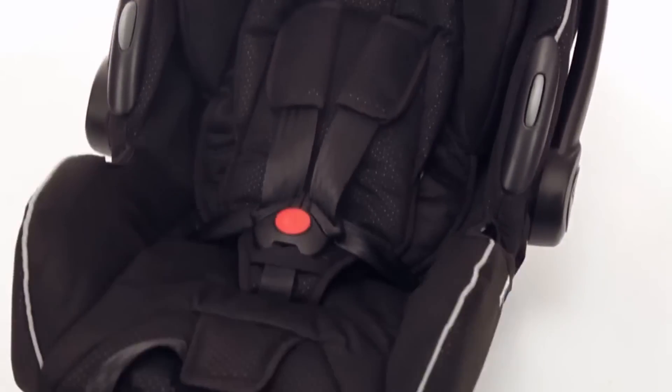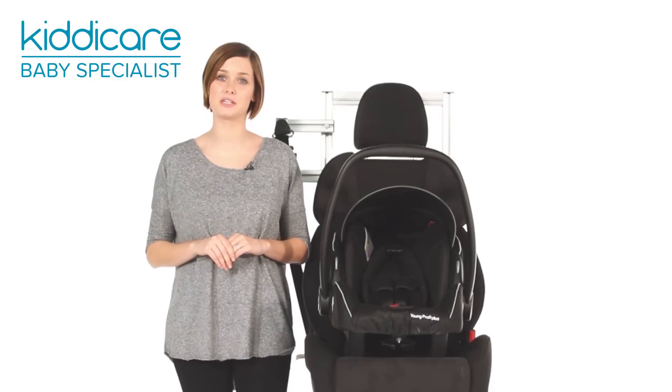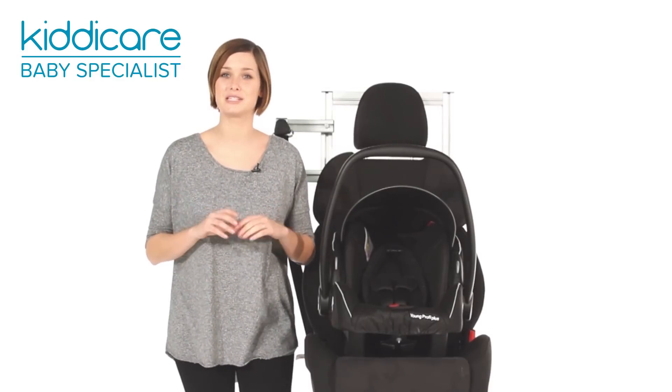Parents will love the practicality, safety and premium quality of this product. This really is the one for you.